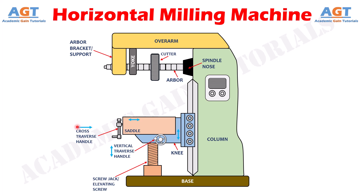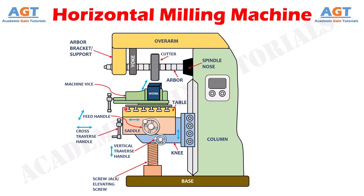The table is mounted on top of the saddle and securely holds the machine vice that holds the workpiece. The table can be moved along the x-axis. On top of the table are T-slots for mounting workpieces or clamping fixtures. T-bolts attached to the machine vice or workpiece holding attachment can be fitted into these T-slots to firmly hold the workpiece in the required position. The table can travel longitudinally in a horizontal plane using a feed handle, allowing the table and workpiece to be moved side to side. The table can be operated by hand or by power to provide manual or automatic feed.